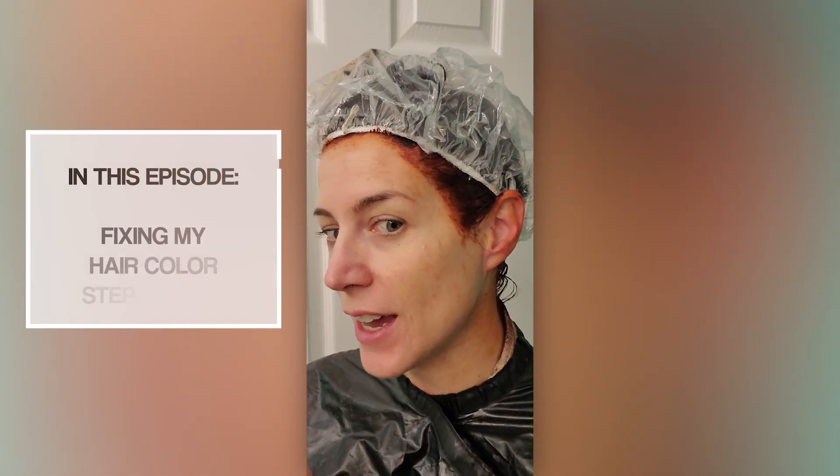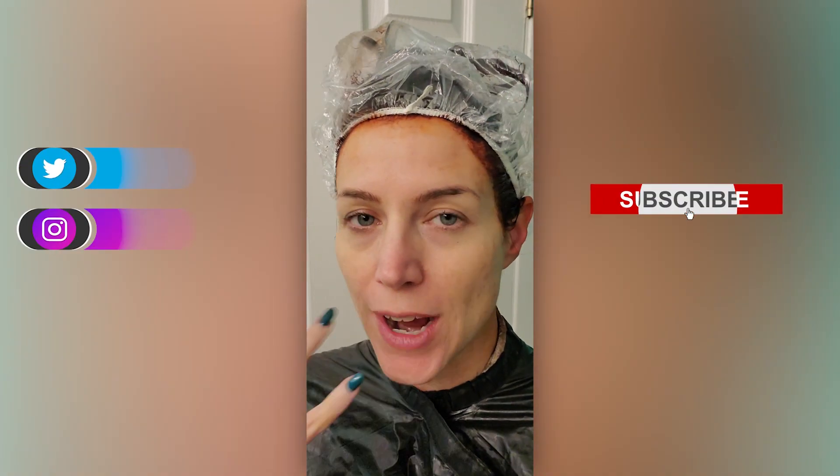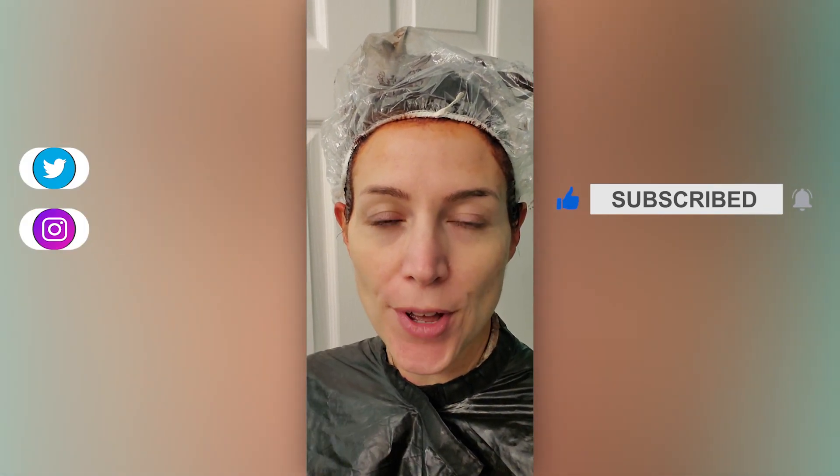Alright, so step one is done. I look like I went through the Carrie murder massacre, but I did use Colston 645 and 745 trying to bring that red back instead of the purple. I never heard back from Brad Mondo, so trying to fix it myself. Having fun with my hair is part of enjoying life, so we will see what happens after step one — maybe I like it and don't even do step two.